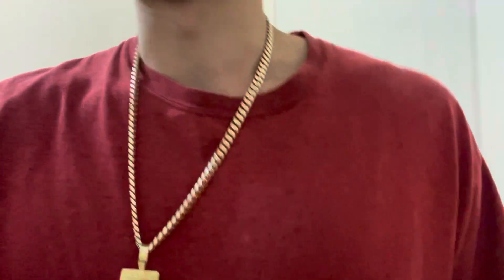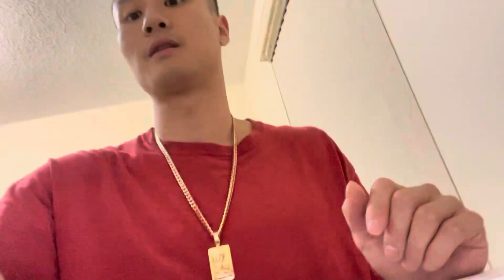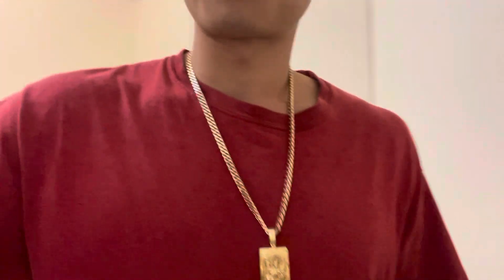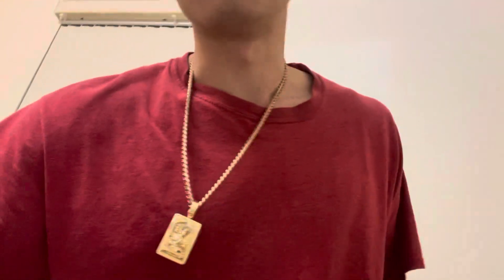But yeah, this is the chain I've been wearing mostly. Like I said, I do have a lot of new jewelry so I'm gonna do more videos on them. And yeah, that's gonna be it for this video — just to show you guys what a pendant looks like with the square cut. It's a good look in my opinion.